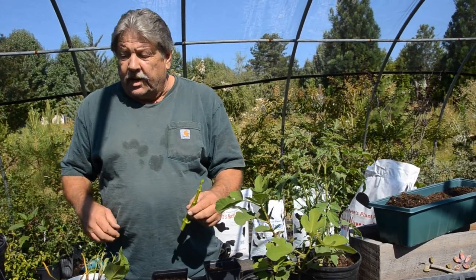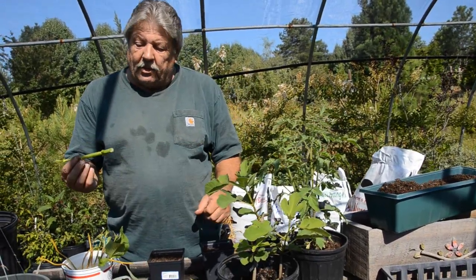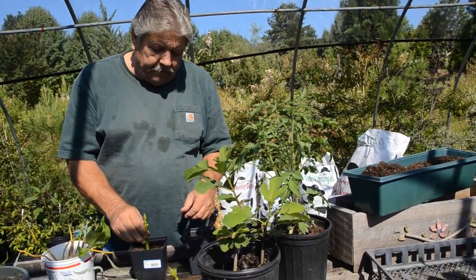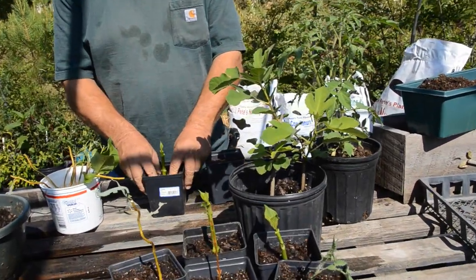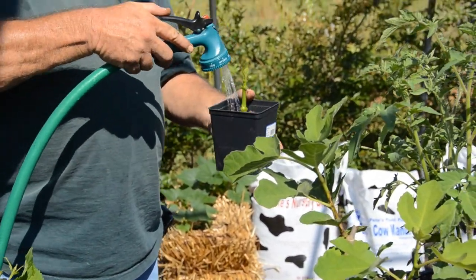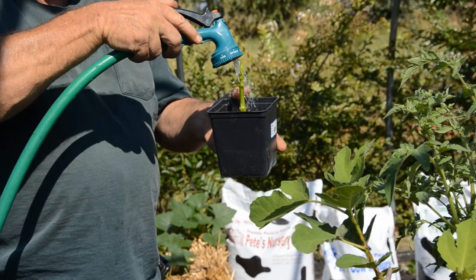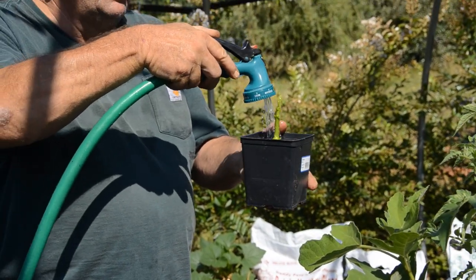My recommendation if you're rooting is to use the nursery blend of Daddy Pete's or the raised bed mix. So what we're going to do is take that — now we have it prepped — we're going to stick that in, don't want to go all the way to the bottom, in the nursery blend, and then we're going to wet it real good. These containers, or any container, should have holes in the bottom.